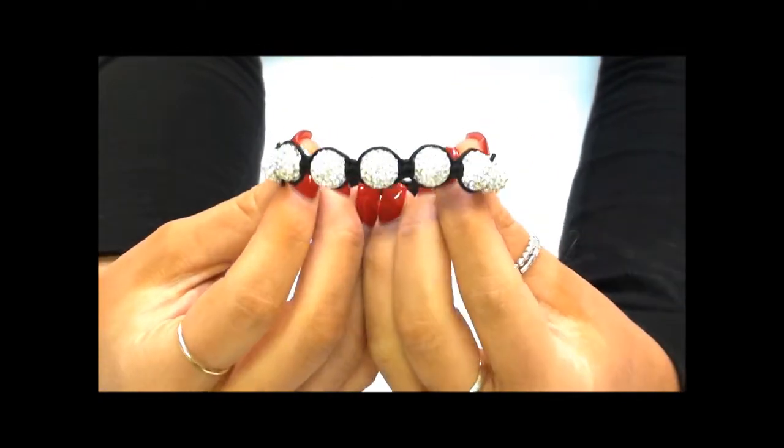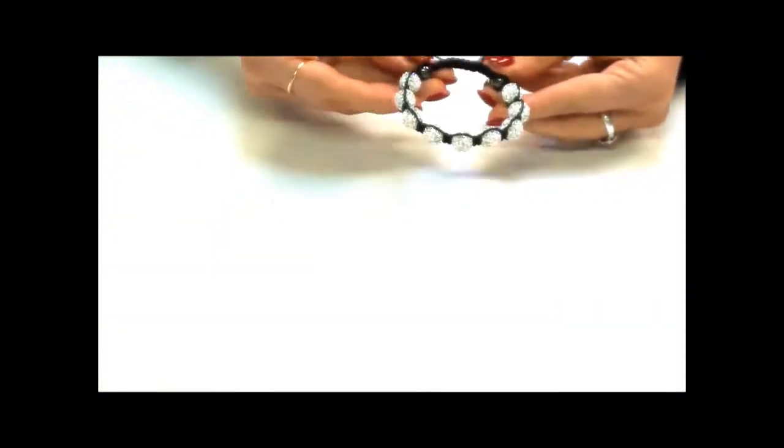This is the classic bracelet, however there's a huge selection available. Go to www.argento.com to see them all.